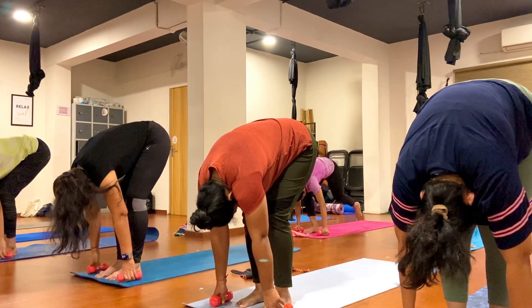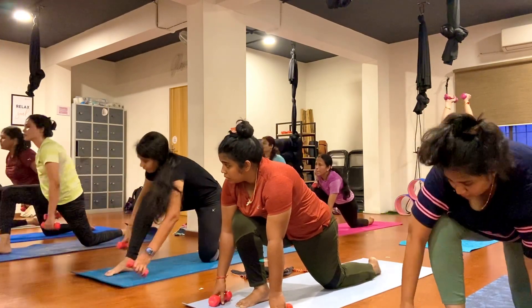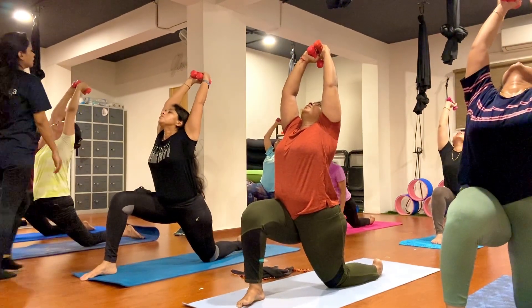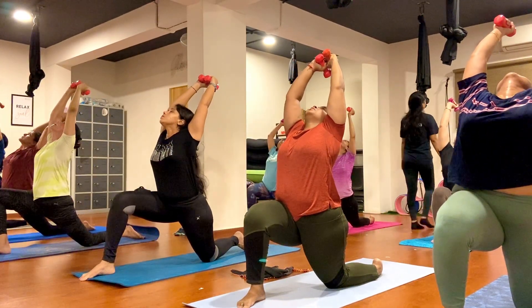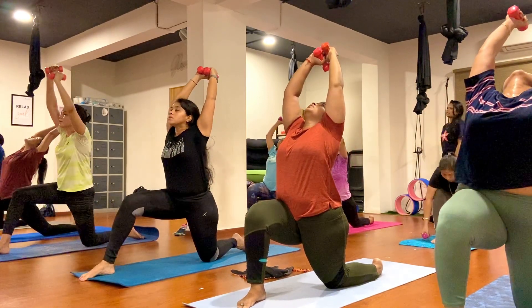Step your left foot back here, drop your left knee down, raise your toes. Now open your heart, arch your back up and hold here. Push your back up forward nicely. One, two, three, four, five, six, seven, eight, nine, ten.